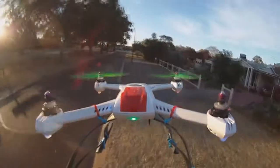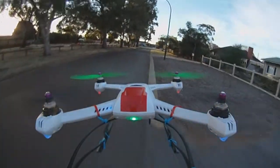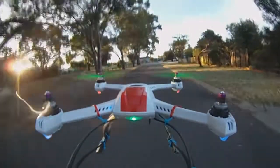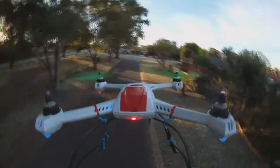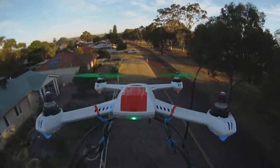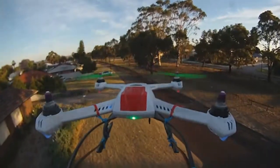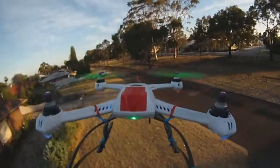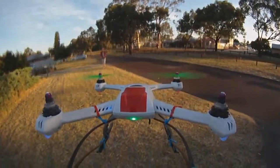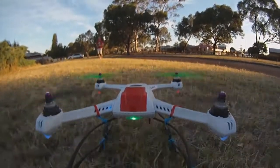I'll just do a bit of a low pass and see what the perspective looks like. It's not too bad, it looks pretty cool. It doesn't really pull up when you yank back on the stick - it doesn't pitch and roll like it usually does. That's about all I really wanted to test with it, so I'll just smoothly bring it down. And there we go. Cheers guys.